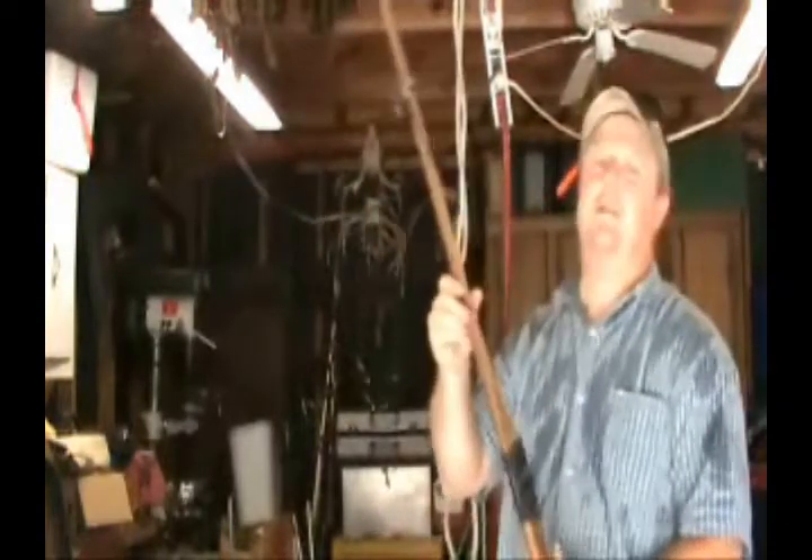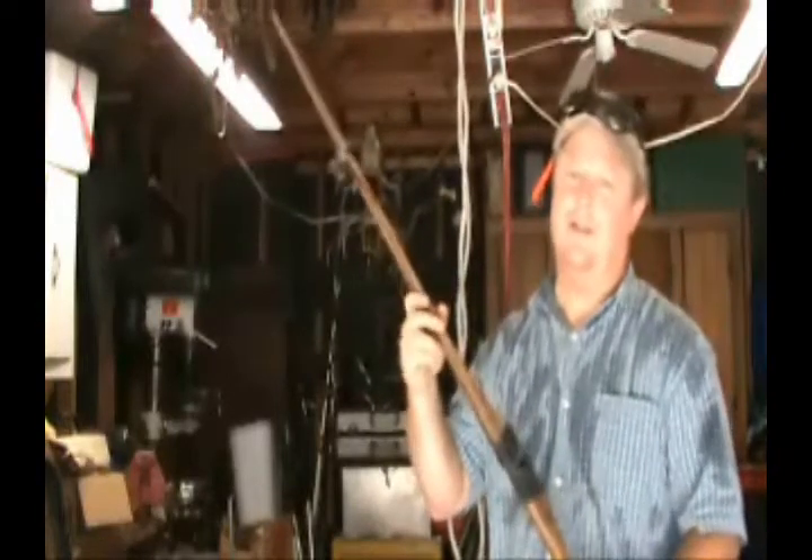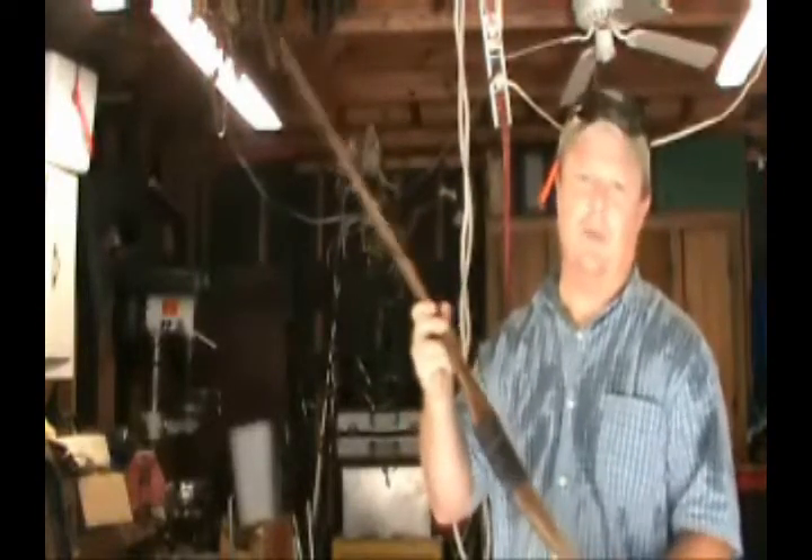I'm planning on bow hunting this year. This is my Martin Archery bow. It's a long bow. It's called the stick.